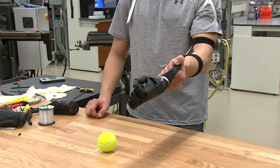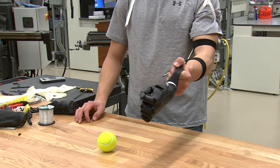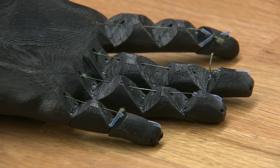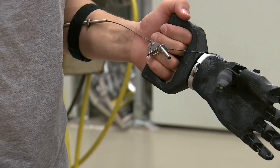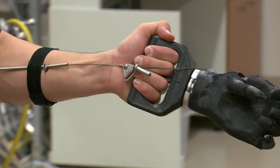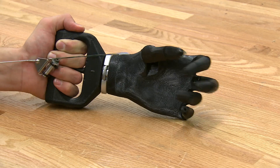When I extend my arm outwards, the pulleys inside the prosthetic are pulling downwards and it closes the hand. Inside the hand are cables connected to each finger. As the arm extends, it uses tensile force, stretching the cables back and forth along its length and allowing the fingers to open and close.